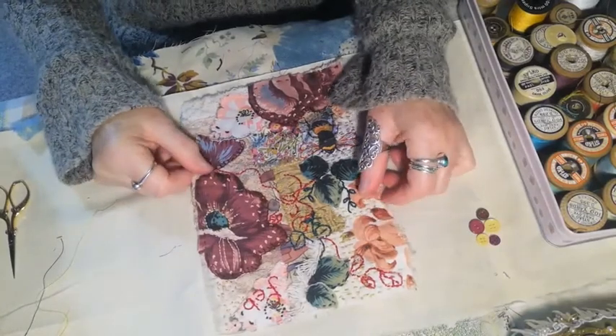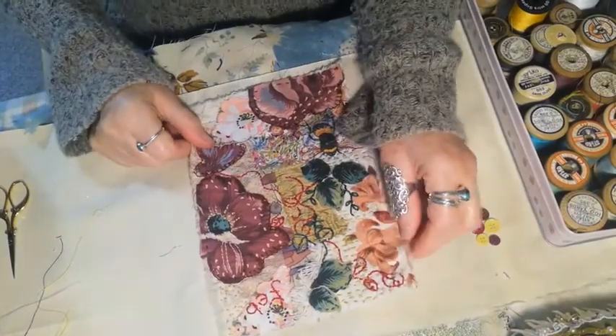Hello there, it's Julie Leggett from Julie Leggett Art. Thank you for joining me today.